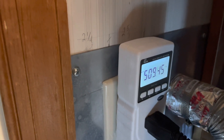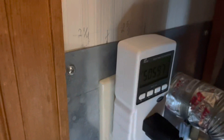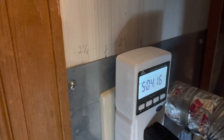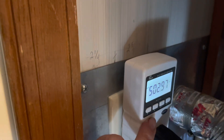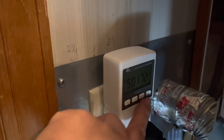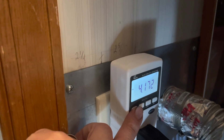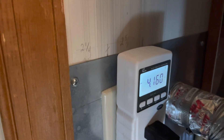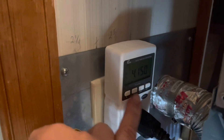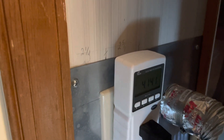The watts immediately jump to 509 — let's monitor that closely — now 504. That big jump in watts is because it's running the igniter. If we look here it's still only pulling 4.1 amps, so it's not high current, not too bad.